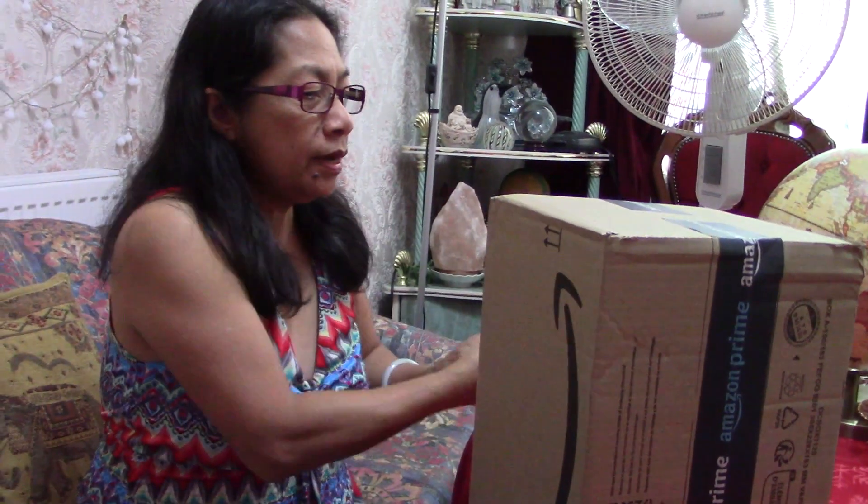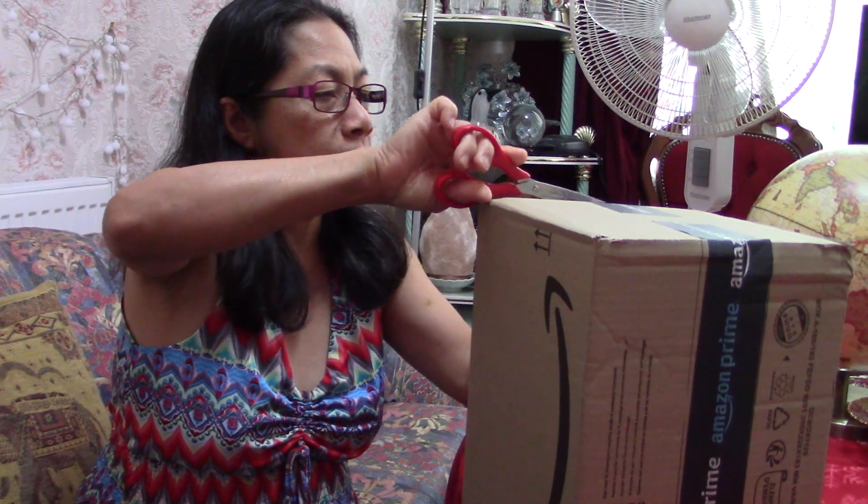Hello guys, thank you for watching Florist Me Flora. If you're new here, please subscribe and click that like and notification bell as well — you'll be updated for all our videos. Today's video I'm going to do an unboxing. We have this big box, so let's open it and see what's inside.